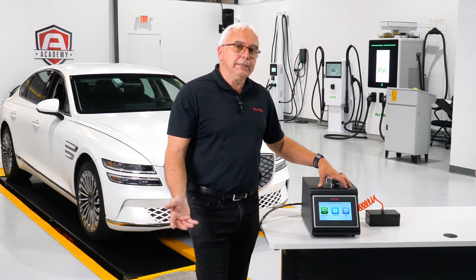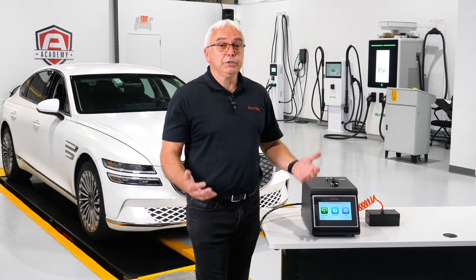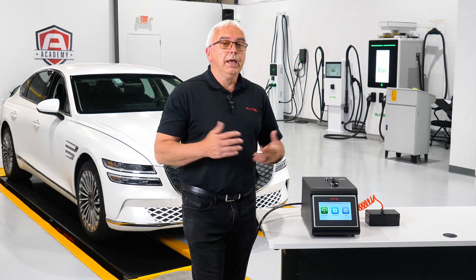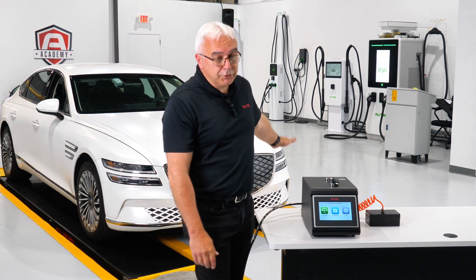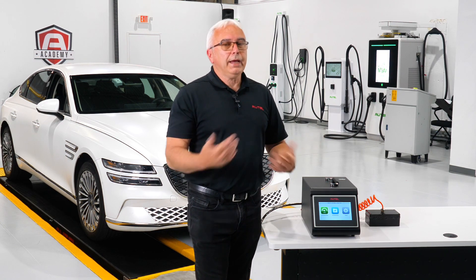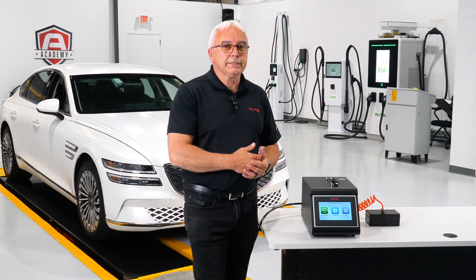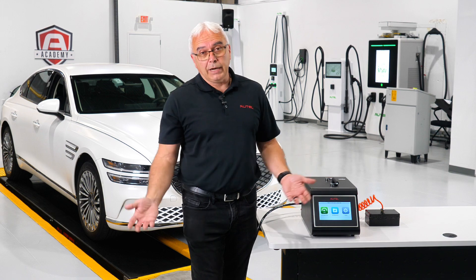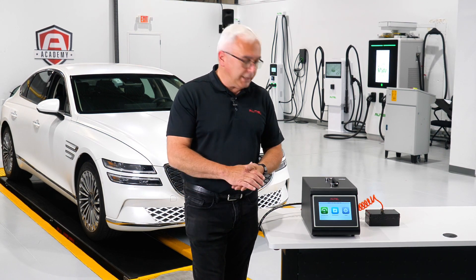The theory behind testing the battery enclosure is that the high voltage battery has to be sealed. This is on all the plug-in hybrids as well as all the EV vehicles where the battery is mounted externally, most of the time on the undercarriage of the vehicle. We can't have water, we can't have salt, we can't have any kind of foreign debris getting inside the battery pack that could lead to a short, which then could actually lead to a fire. That's the importance of being able to test the integrity.